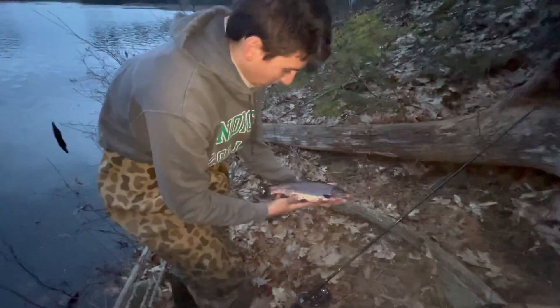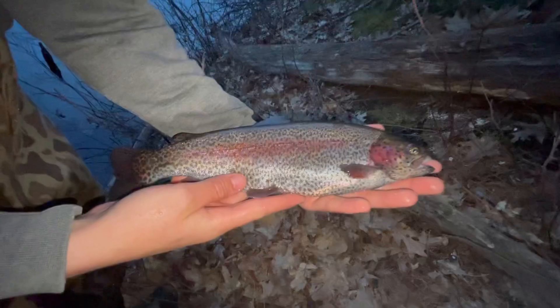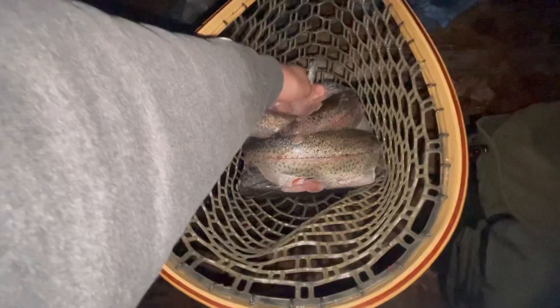All right guys, we're packing up. That's the biggest one of the day — look at that, a beautiful trout. Greg just pulled that in while I was reeling up the rod; we were packing it in for the night and the thing just happened to be on there. We got a good bounty — five rainbows all cleaned and ready for the freezer. We caught six total but only kept five; a couple got away. Solid day — don't forget to like and subscribe and I'll see you on the next one.